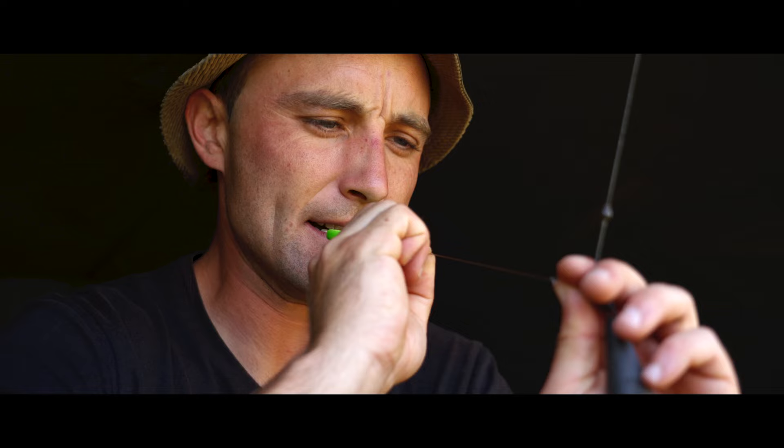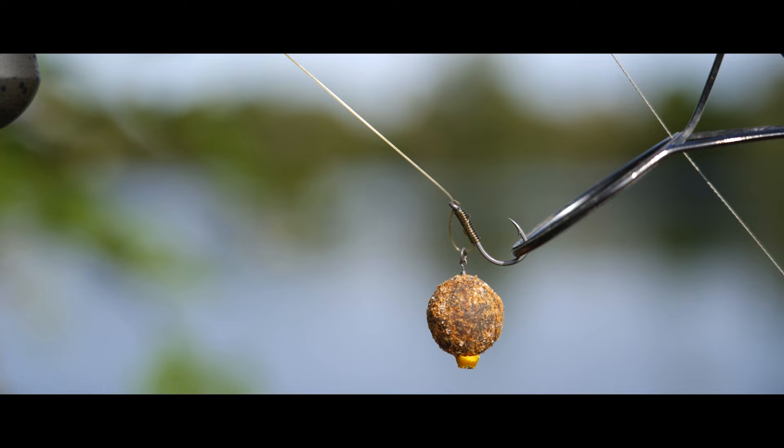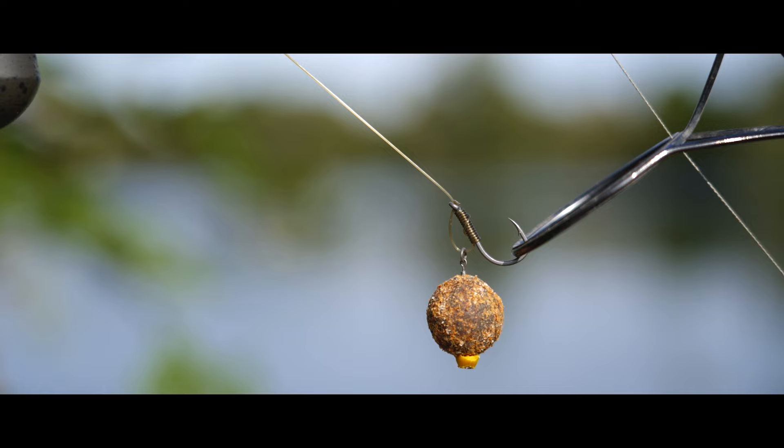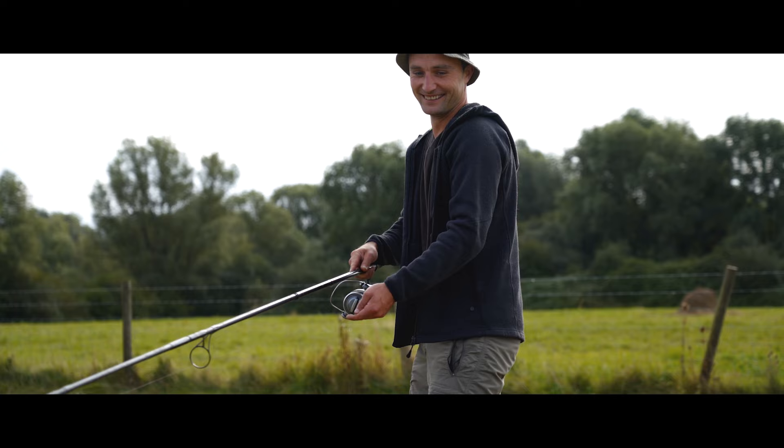So I needed a rig that was going to reset itself. I'd seen the D-Rig talked about in magazines. The first time I actually tied it up, it was using coated braid and it turned out to be a game changer. I caught all the fish I wanted to catch from that lake on this rig, and the tangles in the hair became a thing of the past. It was an ideal rig to fish in that situation.